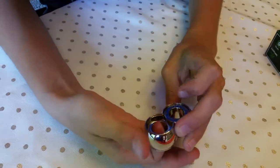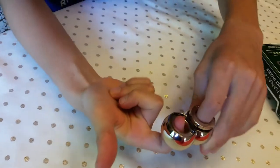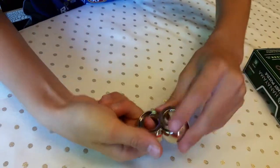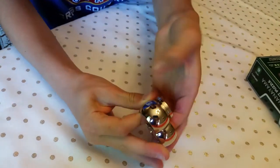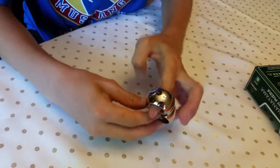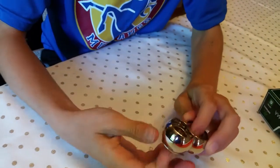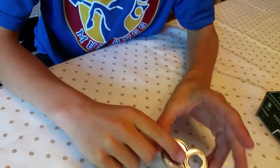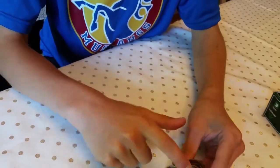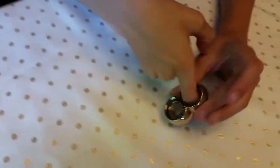Then go ahead and turn it around, and then you should be able to twist this one — and this one couldn't twist before. So then basically what you want to do is undo what you just did, and since this one's twisted, it will go back to the same position at the start but one thing will be twisted. See? It's back at the start but this is twisted right here.